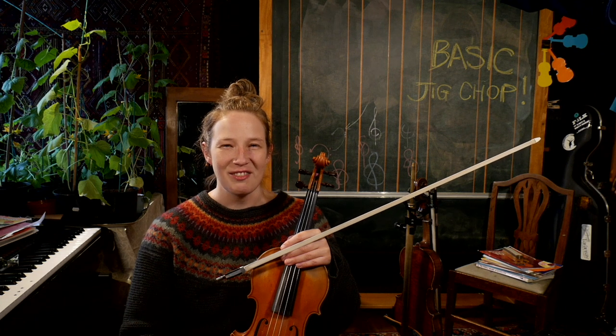Hello, this is a video about chopping and I'm going to give you a brief introduction to chopping on a jig.